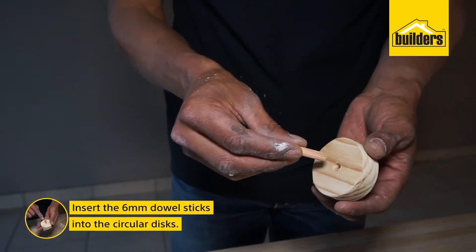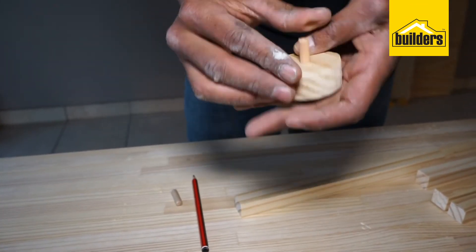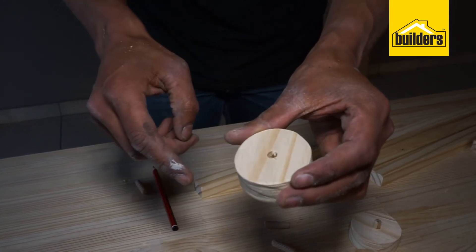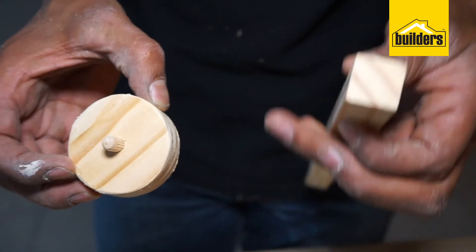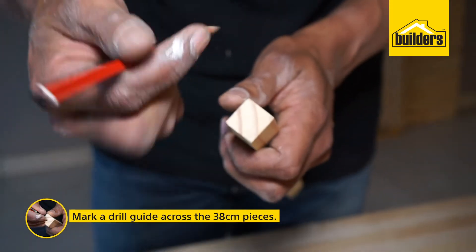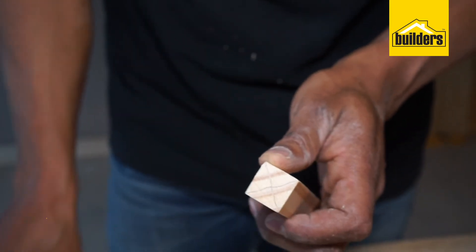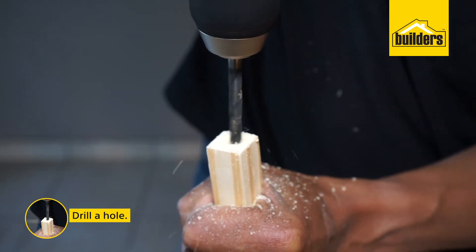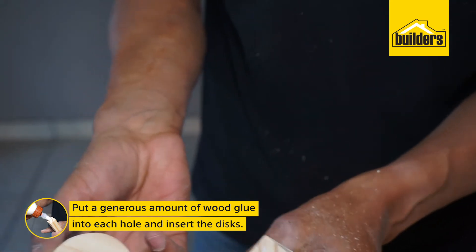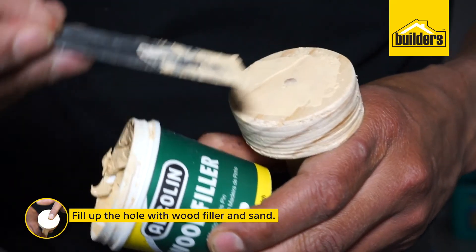Now take your 6 mm dial sticks, insert them into your circular discs and just push them in — use some downward force if needed to put them in place. Because it has scuff marks on one side, face that side backward so the front will be nice and smooth and finished. We are going to attach our circular discs to our 38 cm pieces of 20 x 20 wood, going in at the end. Make a mark across your wood as a guide — not a precise line, just a guide — and that is where we are going to drill a hole. Put a generous amount of wood glue in the hole, insert your wooden disc, then fill up the hole with wood filler and sand down.